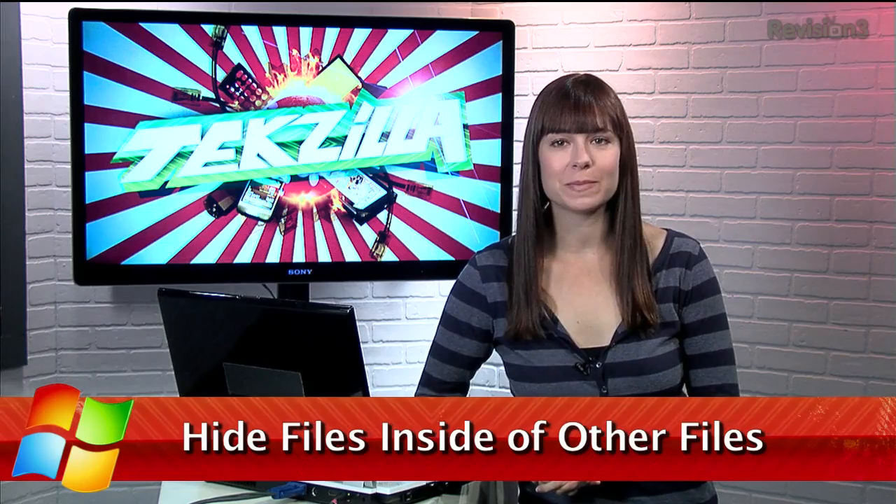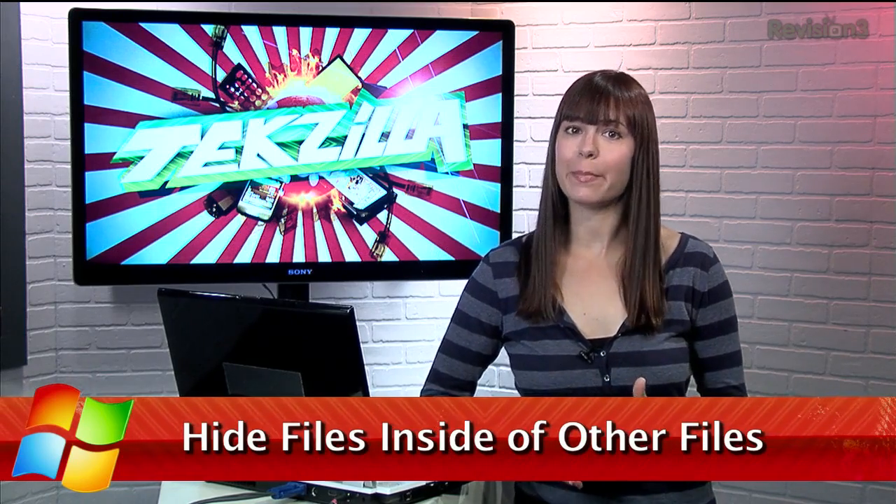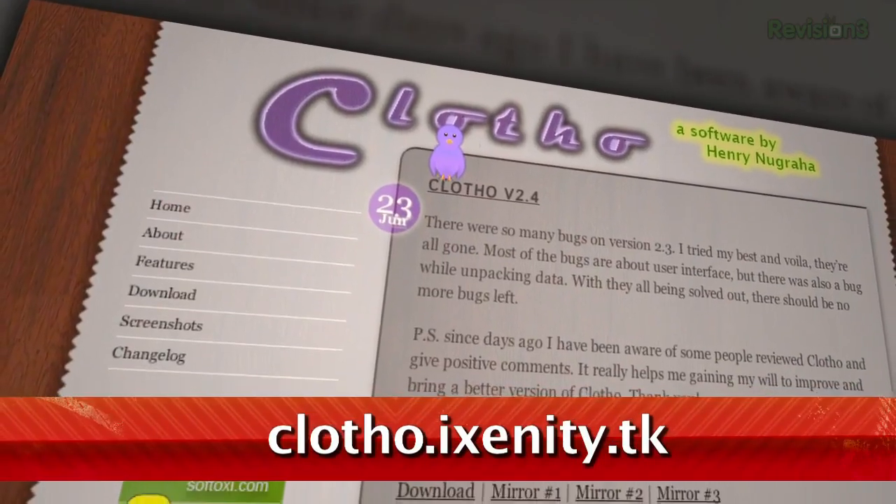We talk about encrypting files using programs like TrueCrypt here on the show all the time. But if you want a clever, useful, and somewhat devious way to hide your files, check out Clotho.